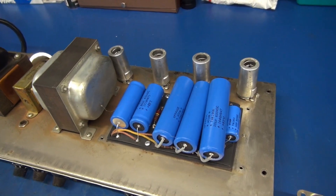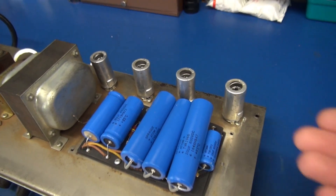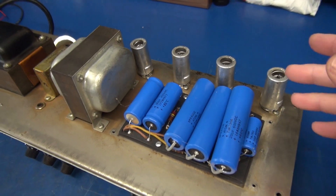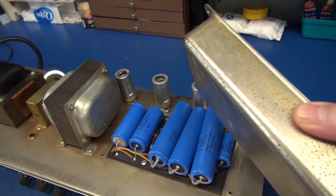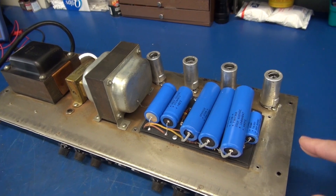So here's the situation. This amp was recently serviced and came back to the customer looking like this — cap cover not installed. The shop told the owner that the proper size caps were not available.